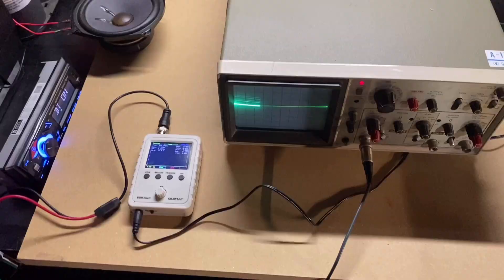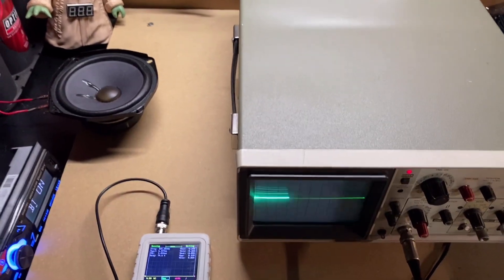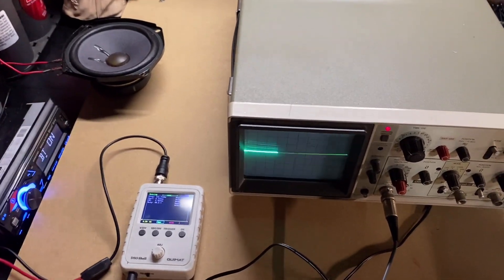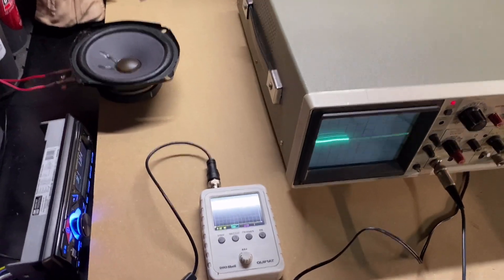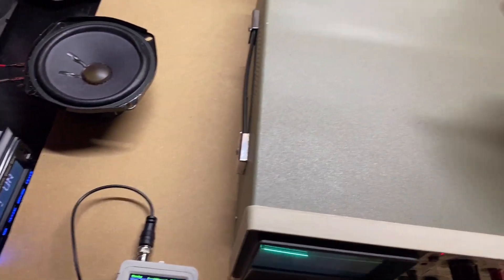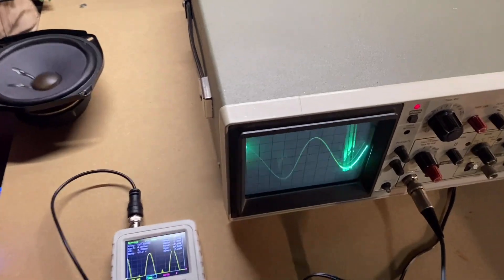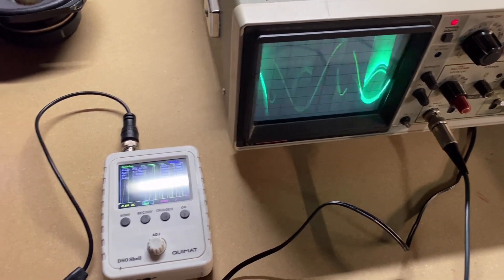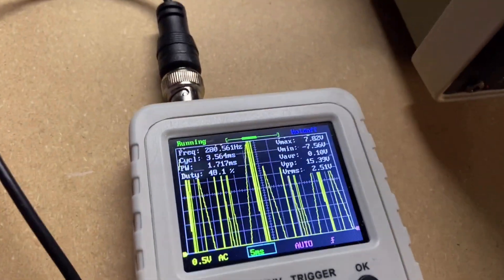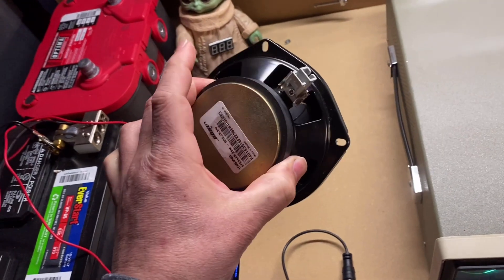This just goes to show that distortion is dangerous for your speakers. I ended up blowing the speaker — it started to sound a little crispy. Let's see what that looks like on an oscilloscope just for fun. Lightly used speaker for sale, 20 bucks — works great, I promise!